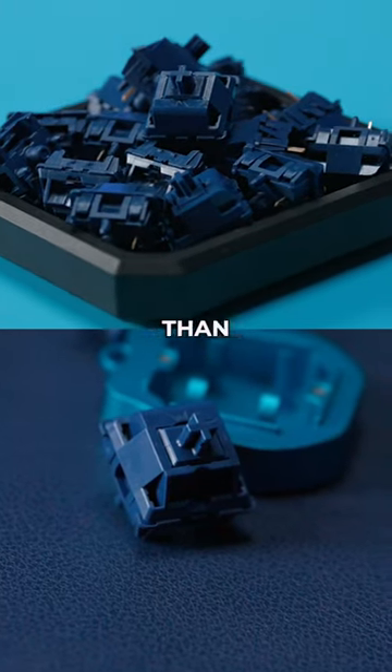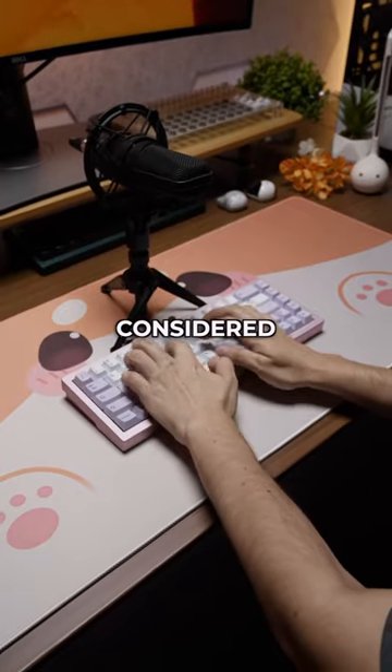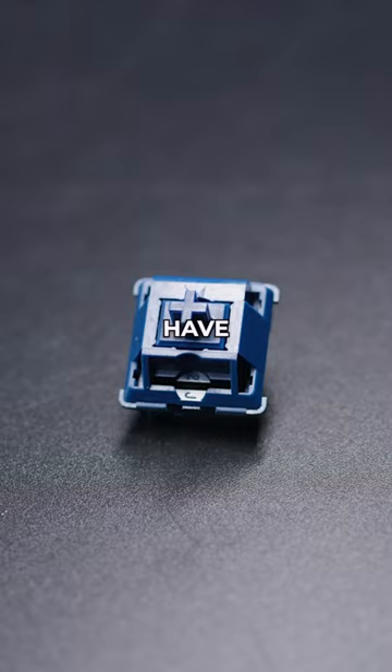Some keyboard switches are more tactile than others. For example, the salmon switches have a large tactile bump and are therefore considered a heavy tactile. Meanwhile, the new light tactile switches from Uche Studio have a small bump.